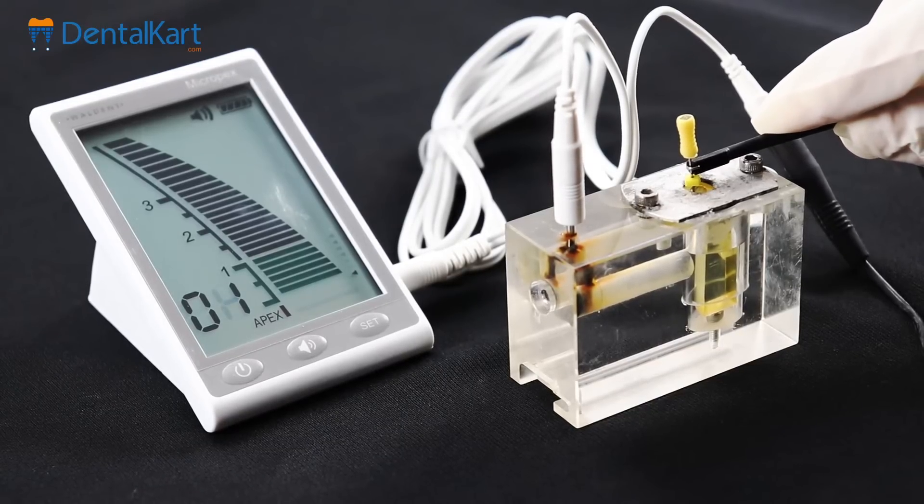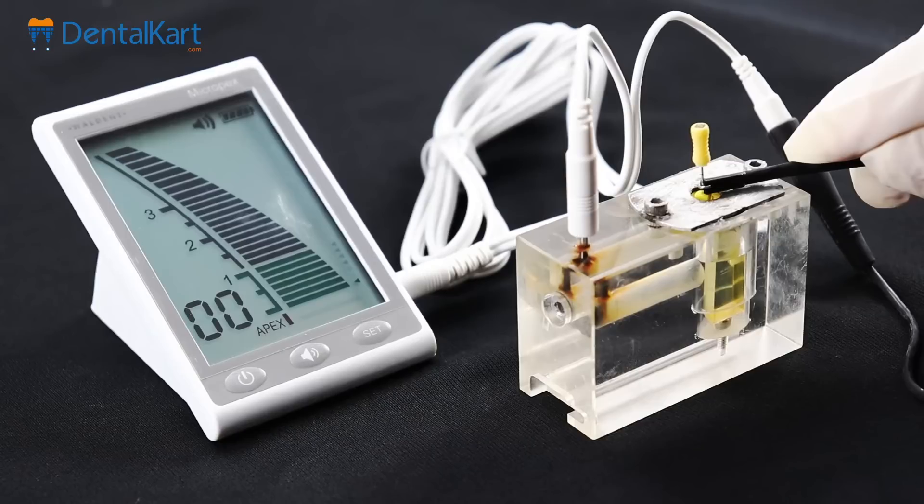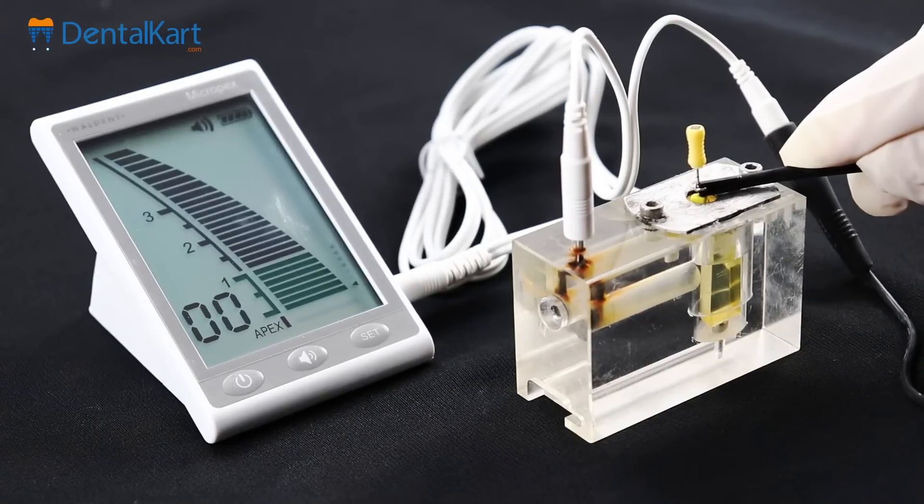When the displayed value is zero, the bar transitions to a green pillar, indicating that the apex has been reached. Furthermore, the accompanying beeping audio signals become frequent and pronounced. As the file tip goes beyond the apex, the flashing of the bars ceases, leaving them continuously lit, and the displayed value becomes negative.